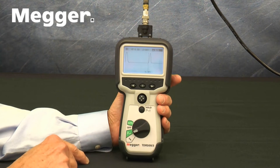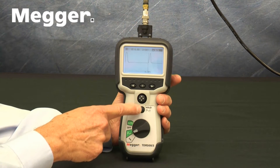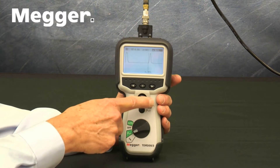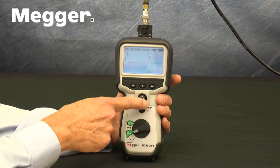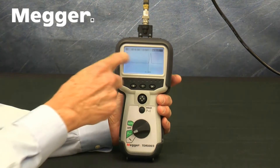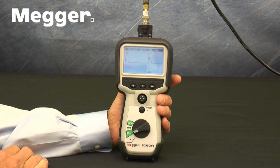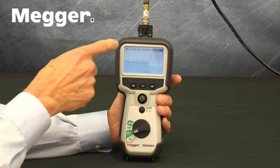Above that, there is a hold button. Next, there is a four-way joystick that, in the operating modes, controls two things: the amount of the cable under test that is shown on the screen, and the position of the cursor. In the Setup mode, the joystick changes the value of the variable that is being set up.